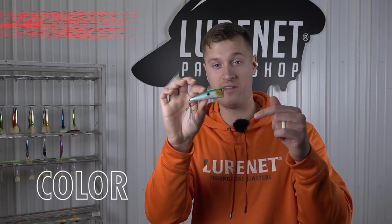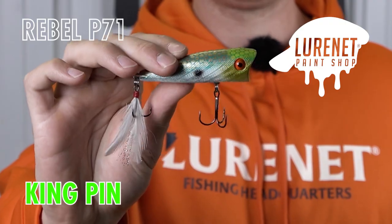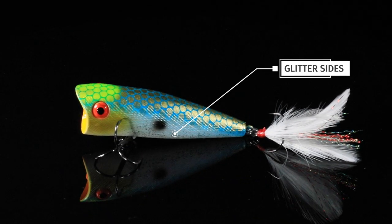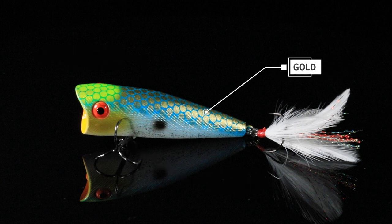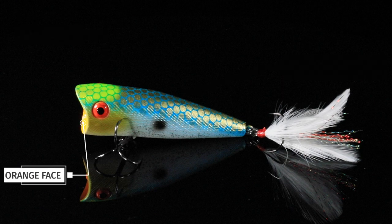You're gonna want to act fast to get a hold of one of these topwaters. This is the Rebel P71 in Kingpin, new to the Lurinette paint shop. Kingpin is a bone body — we add some glitter sides, a black shad dot, gold cheeks, and this beautifully decorated gold, chartreuse, and blue top. We finish it off with an orange cupped mouth.